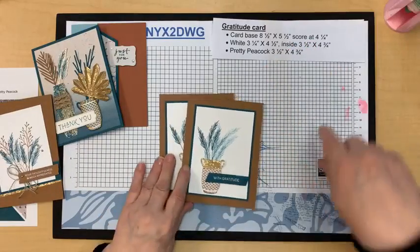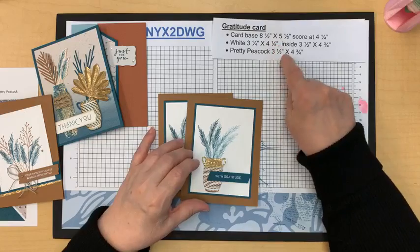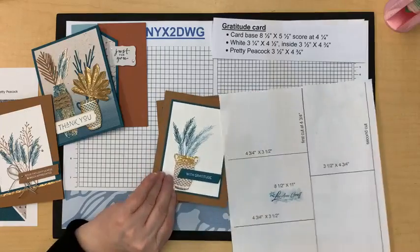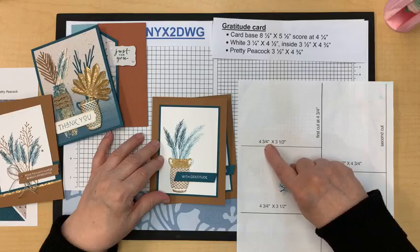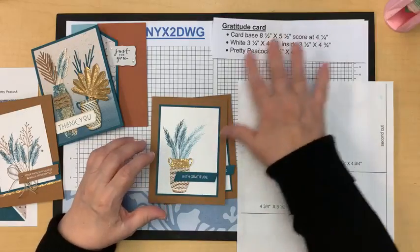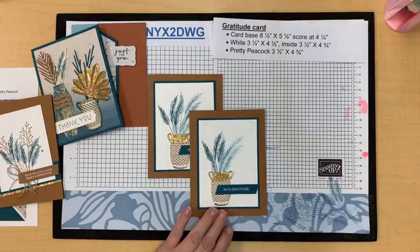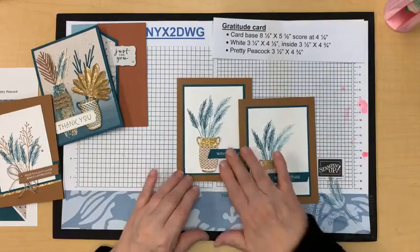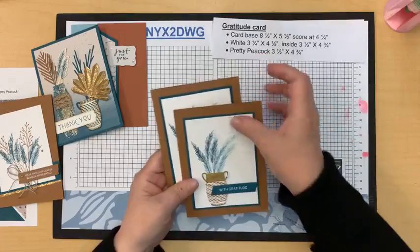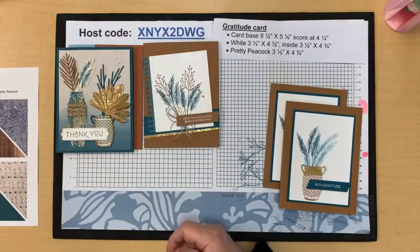This white piece is a quarter inch shorter on all sides than the inside piece — that allows this piece to be my template. The pretty peacock layer is three and a half by four and three-quarters — meaning I could make five layers of both peacock and white from one piece of cardstock. This is a really simple card but think how many you could make. When you need a bunch of thank-you or birthday cards, think about your layers and how well you're using your paper.